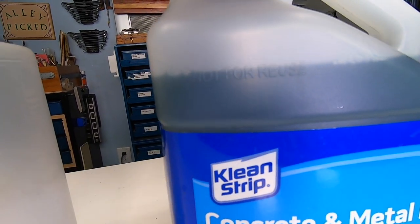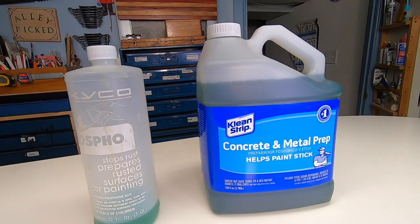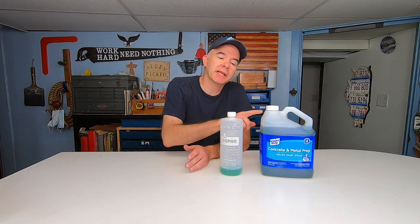Time will tell if these two are equally effective. Since the main ingredient in both is phosphoric acid, I suspect yes. But I just wanted to bring this one to your attention in case you've been using the Osfo — save a few bucks, give it a try. Thanks for watching Alley Picked and today's quick tip.